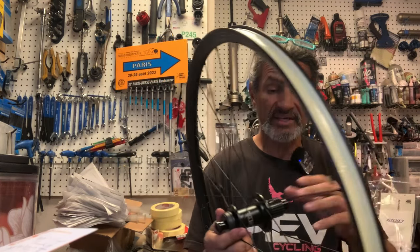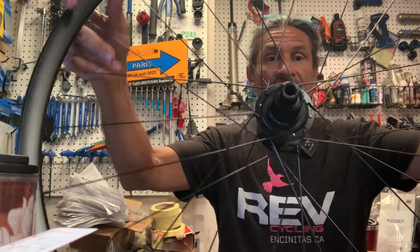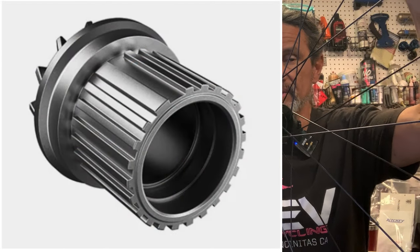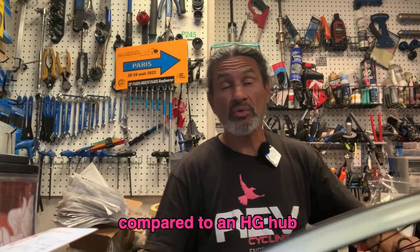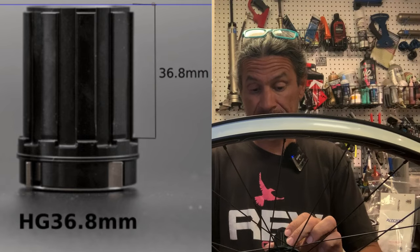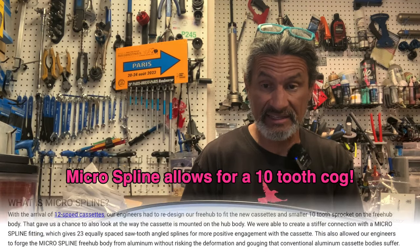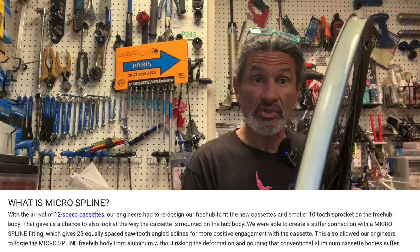This particular build uses a center lock brake hub with micro spline, because this is going to run a Shimano 12-speed gravel cassette. We need the micro spline interface to get that cassette on there.